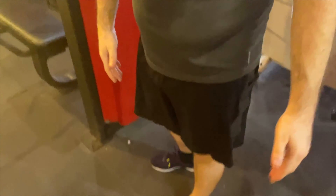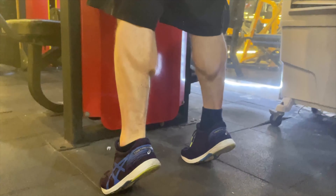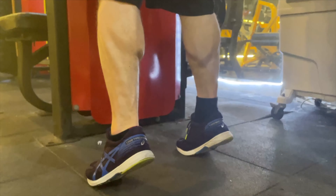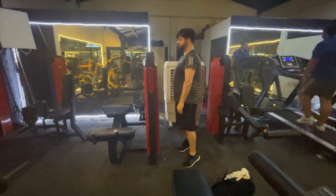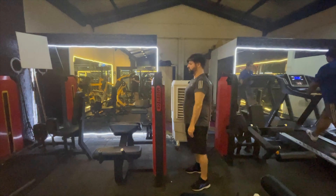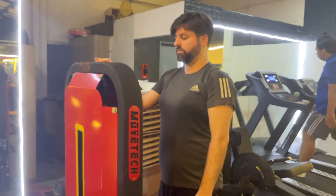For the next exercise, we're doing calf raises — really simple. This is something I actually do all the time because I get really tight hamstrings and calves. We'll just do bodyweight calf raises for now. Eventually we'll move on to weighted calf raises, but using your body weight is fine at this stage.